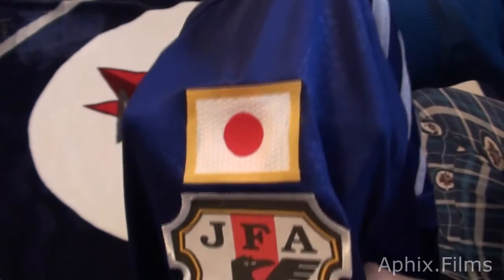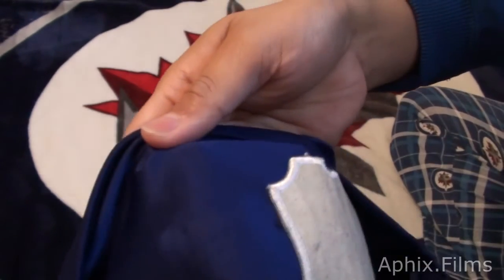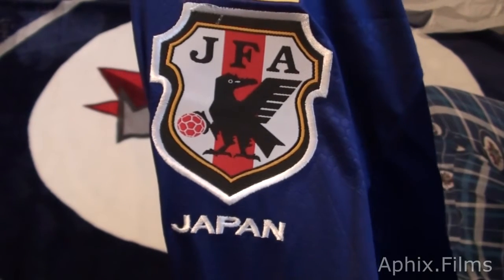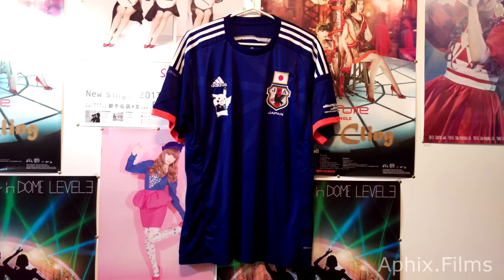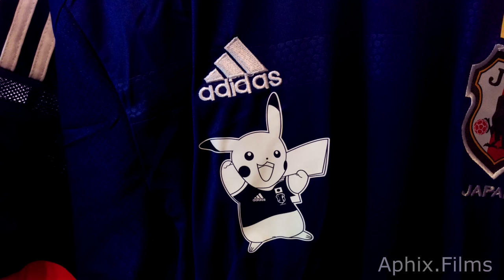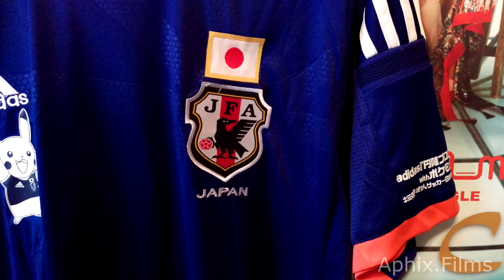So the flag isn't stitched on — it's melted on. But the patch is stitched on, and the embroidery work on it is superb. It's pretty well made. You can see how straight the stitching is. It's very good quality actually.